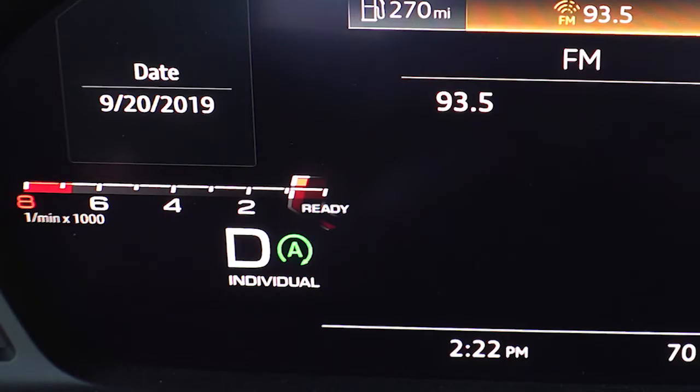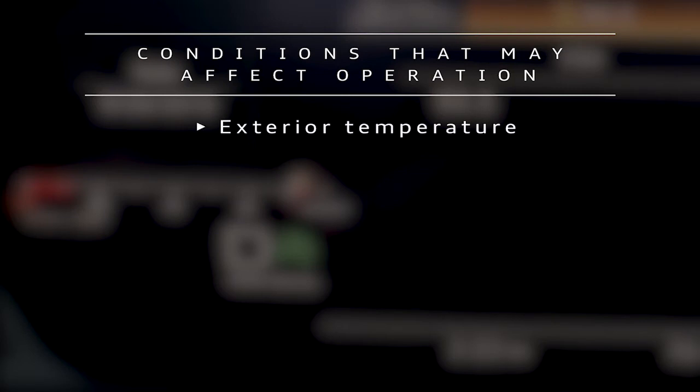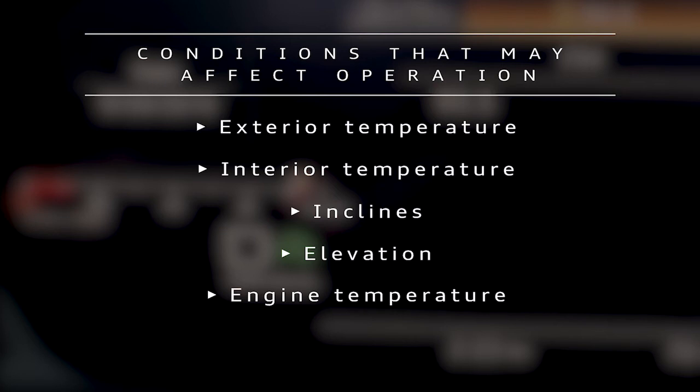Various conditions can affect whether the system activates, such as exterior temperature, interior temperature, inclines, elevation, engine temperature, and battery charge, for example.